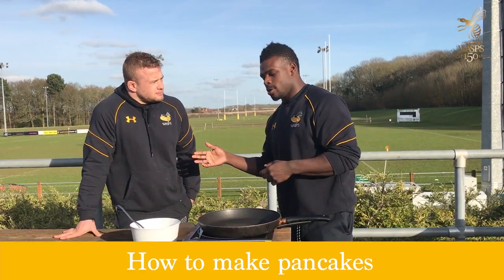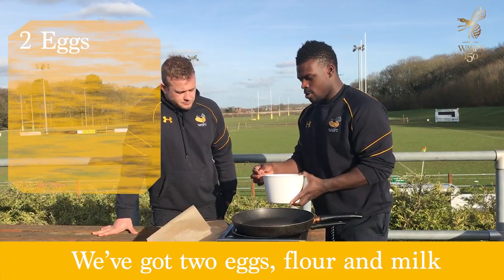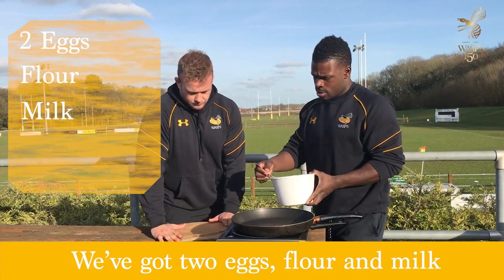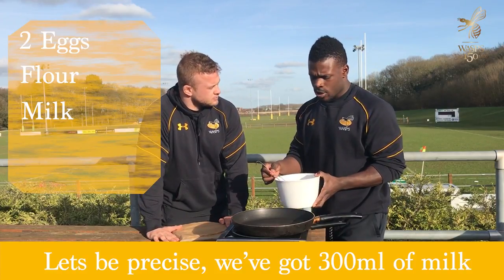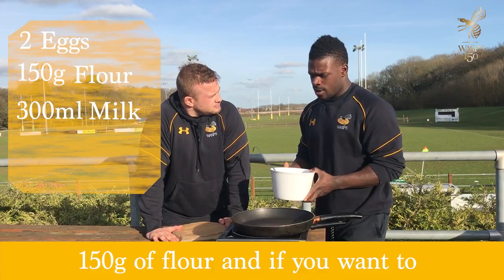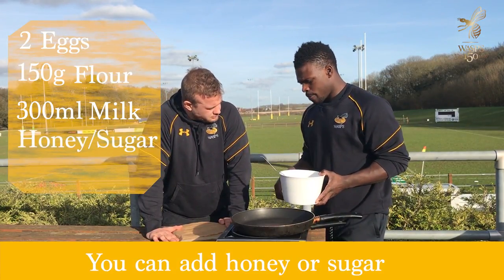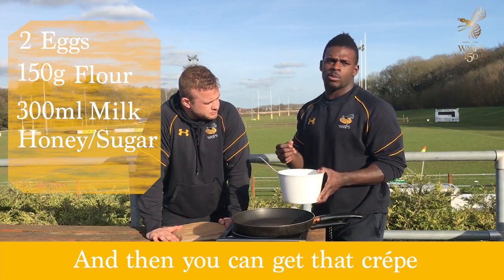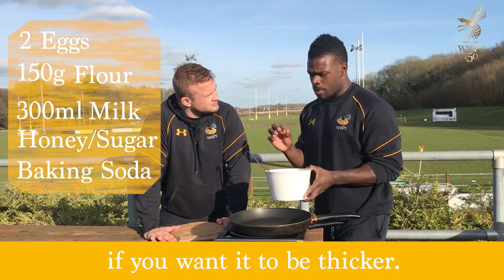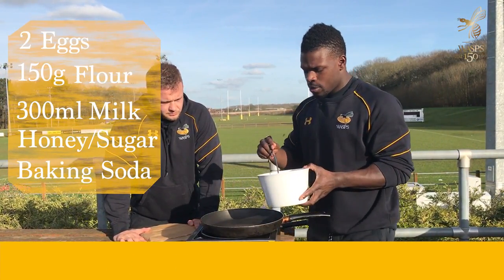We're just going to talk through this recipe, how to make pancakes. We've got two eggs, some flour, some milk. Best be precise — we've got 300ml of milk and 150g of flour. And if you want, you can add some honey or a little bit of sugar and then you can get that crepe style of pancakes. You can add some baking soda if you want it to be a bit more thicker. So yeah, let's start off with this here.